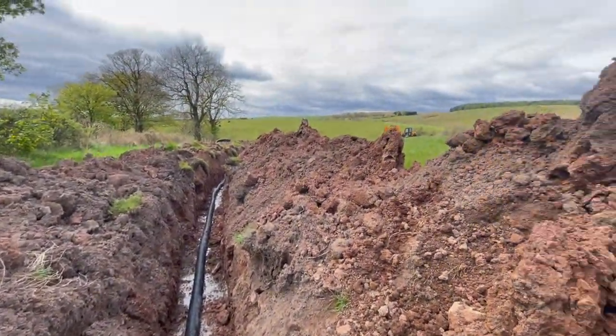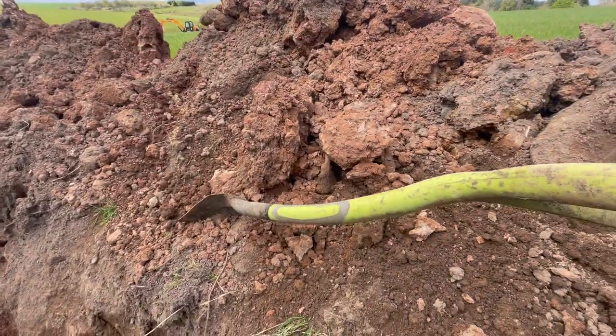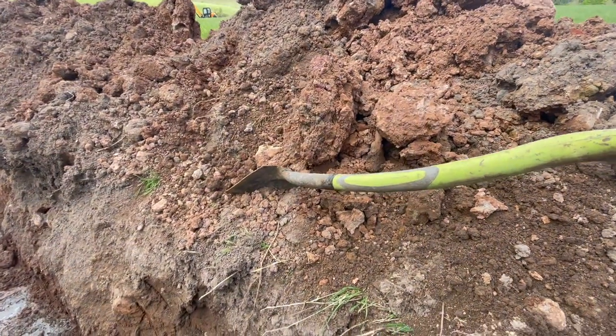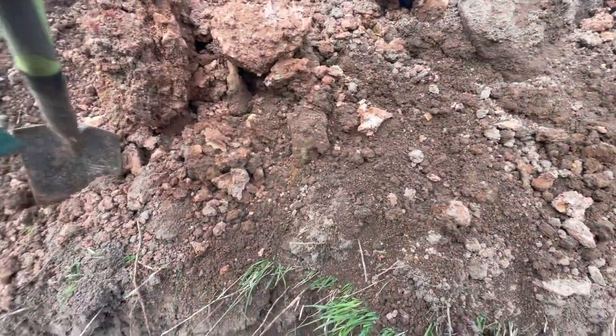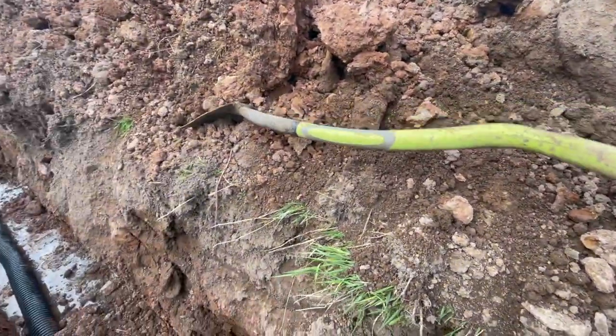This is what I'm doing at the moment with my shovel. I broke yesterday's shovel - it's in the pickup, just snapped straight. Found this one, so it'll keep me going for a wee while yet.